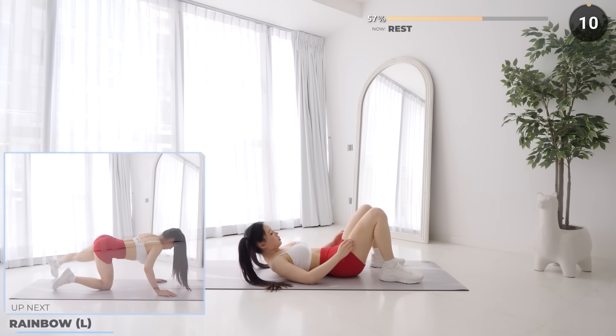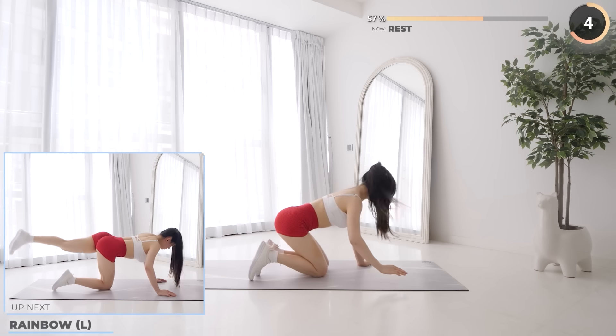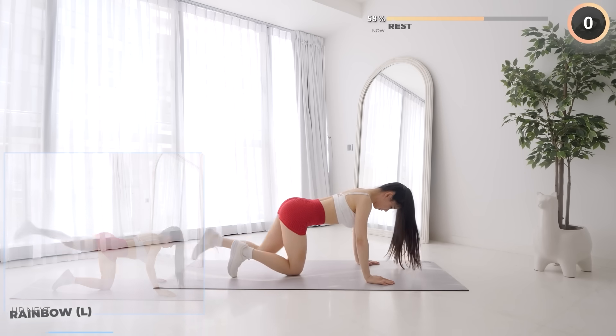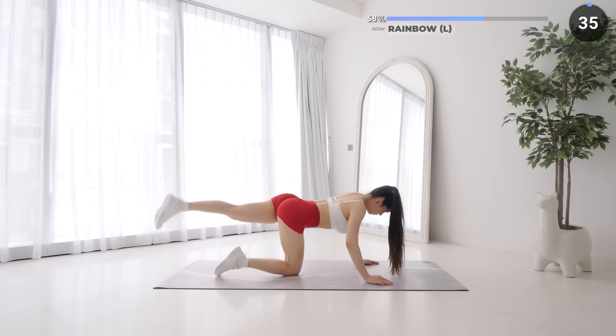Great job everyone, 10 seconds rest now. Flip around on all fours and we've got rainbows coming up. Start with your left leg extended over to your right, then lift your foot up and over drawing a rainbow. Focus and engage your left glute.